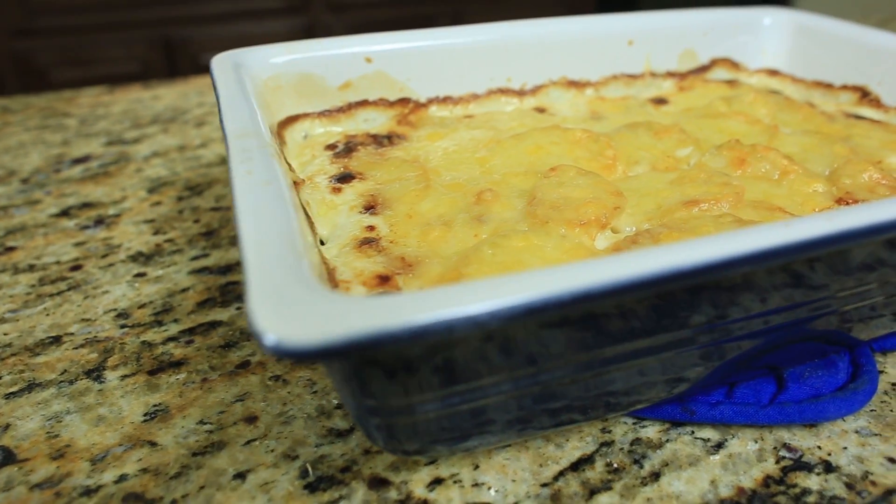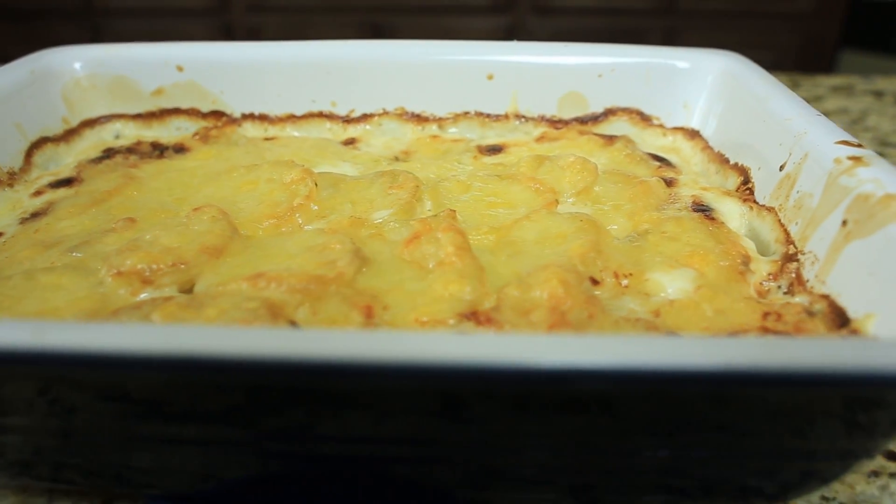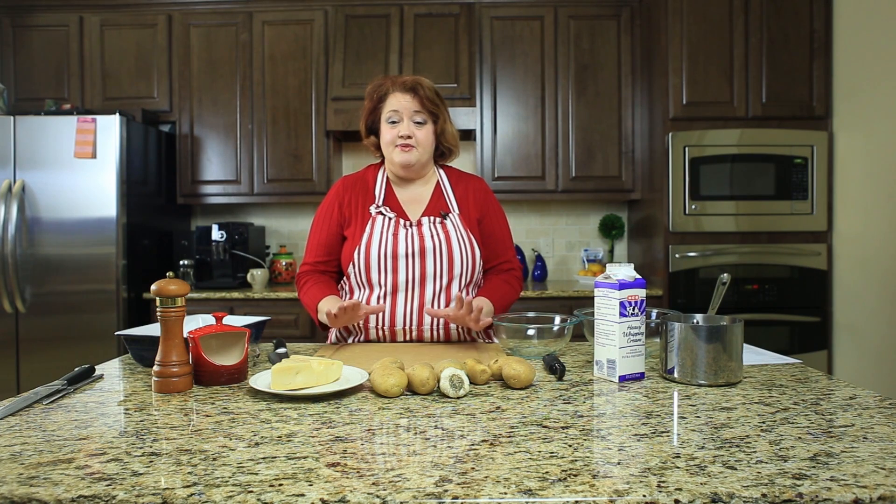Hi everyone, this is Stephanie Manley with CopyCat.com. Today I'm going to show you how to make a potato gratin. It's going to be very easy. This recipe has a French influence, and it has a minimum of ingredients but a maximum of flavor.